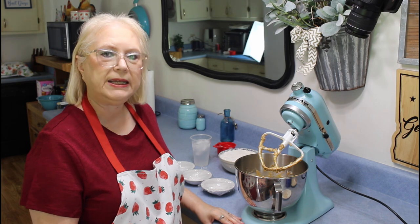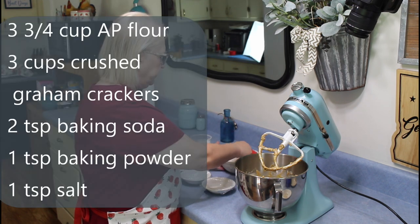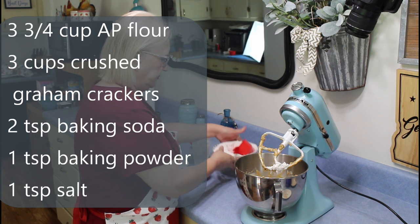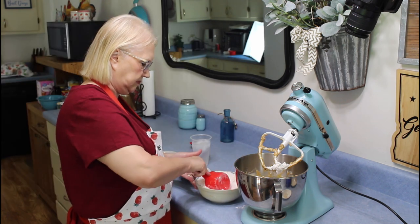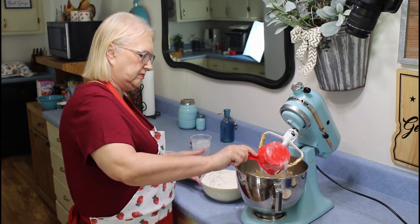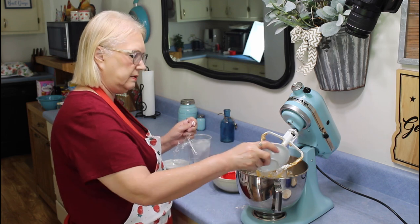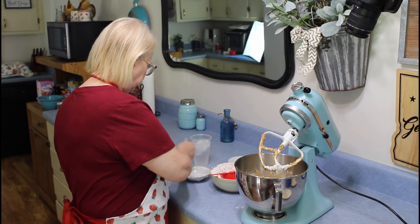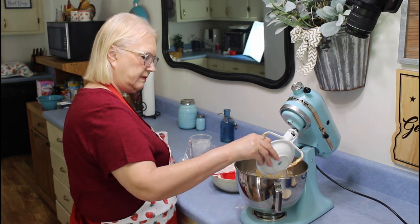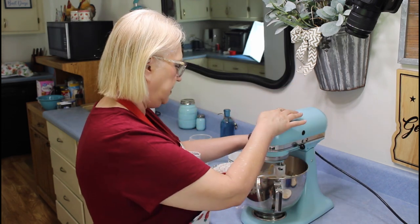Now then I'm going to add in my dry ingredients. I'm going to start with my flour, then I'm going to add in my baking soda, baking powder, and my salt, and mix this up a little bit.